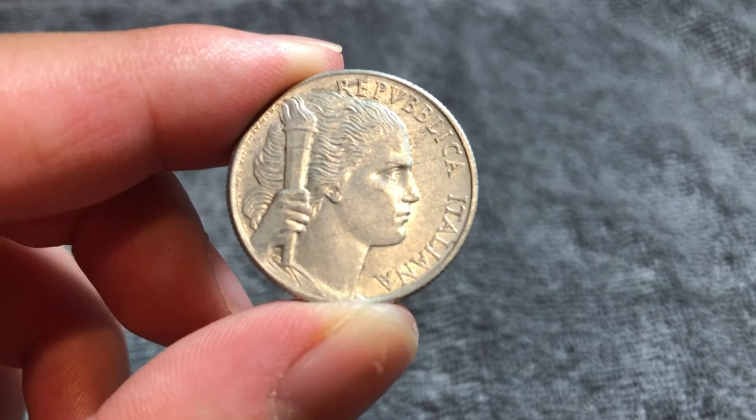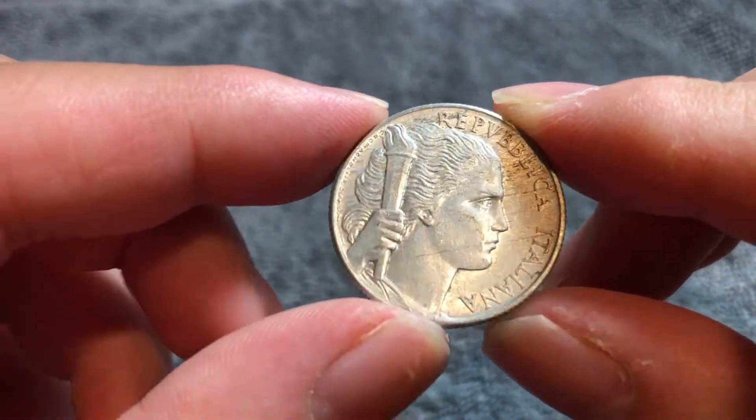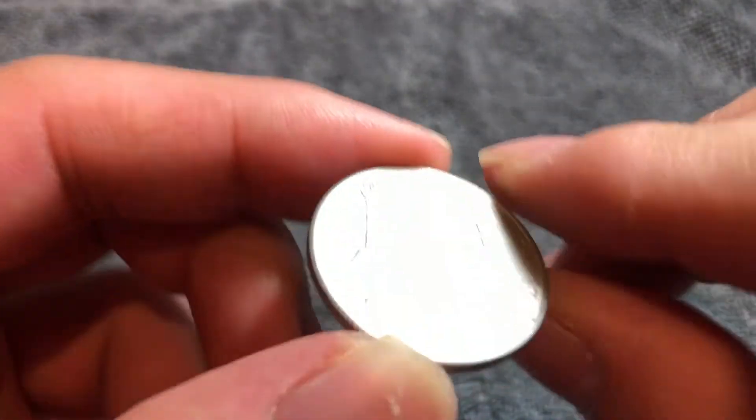This is an aluminum coin. It weighs 2.5 grams. It's 26.7 millimeters in diameter, 2 millimeters thick, with a reeded edge.